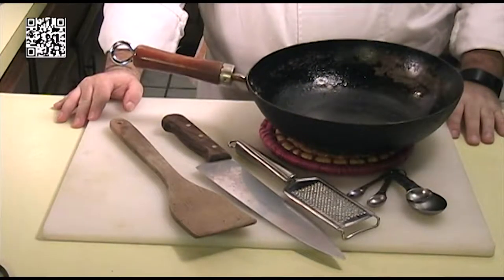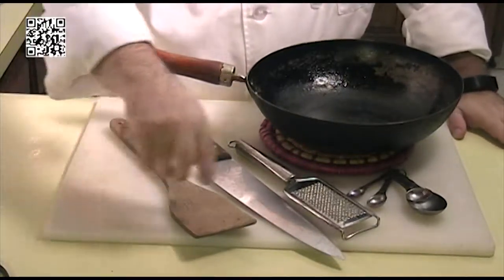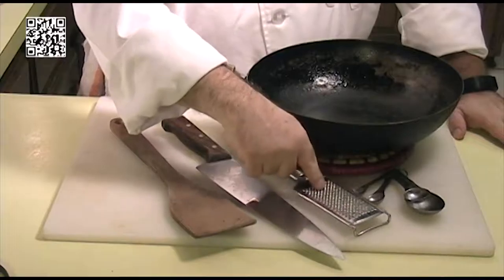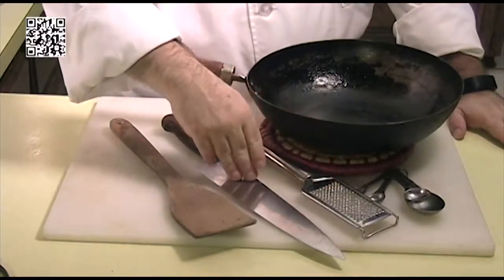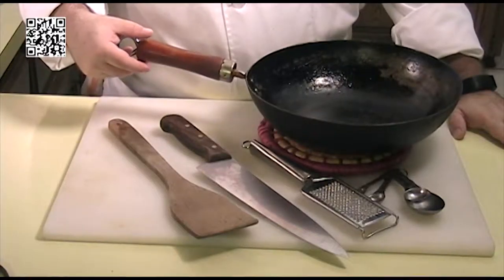Alright, let's cook! The tools that you will need to make this dish are a cutting board with a damp towel underneath, measuring spoons, a fine grater, a knife, a stirring spoon, and a wok.